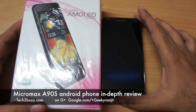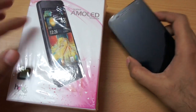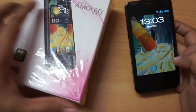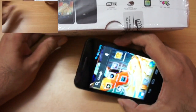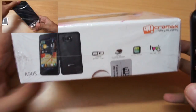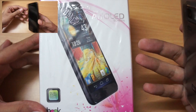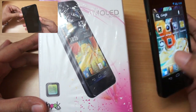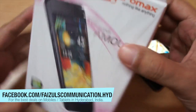Hi, this is Ranjit from tech2buzz.com and in this video we are going to do the full review for the Micromax A90s. I had already done the unboxing for this phone — this has to be one of the most premium handsets from Micromax and it supports a dual core processor. You can check out the unboxing video for a general overview. I want to thank Faisal Communications for providing this unit for review.